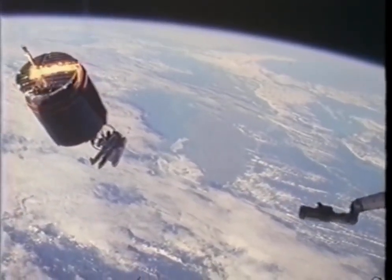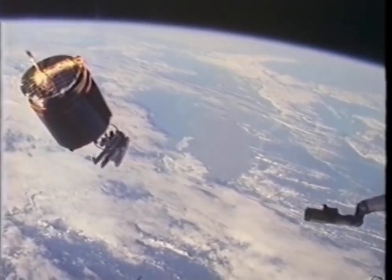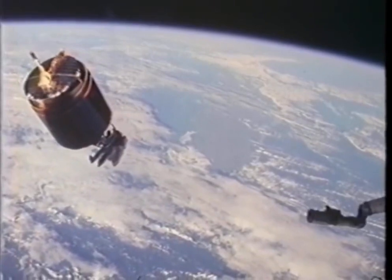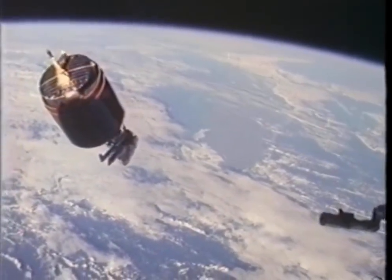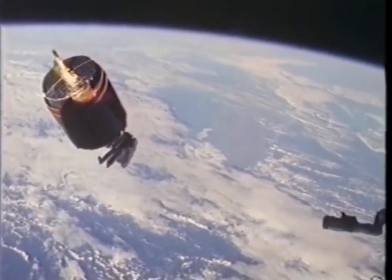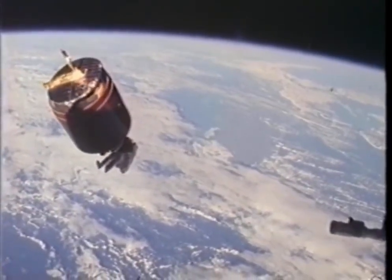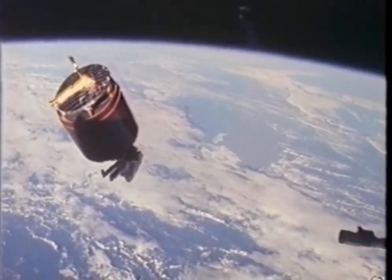The MMUs performed flawlessly, as you heard us talk about from space, and this method of capturing the satellite certainly worked well. You can see the arm in the lower right corner of the picture, which was a position that Anna had put it in to assist in our station-keeping task.